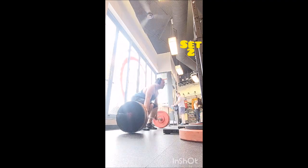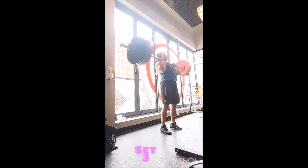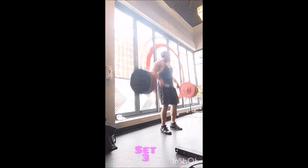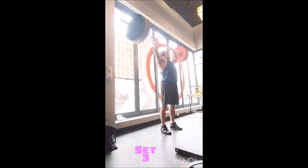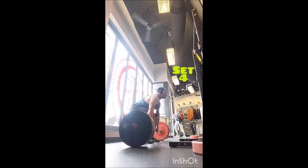Then I went to the tall speed pull: five with 75 pounds, five with 95 pounds, and then three sets of five with 115 pounds — two minutes between sets. That felt just right, it felt really great.